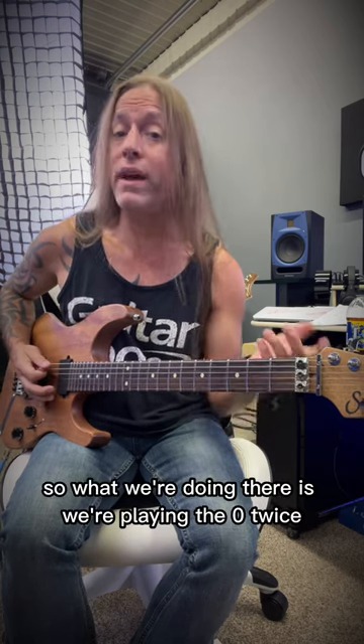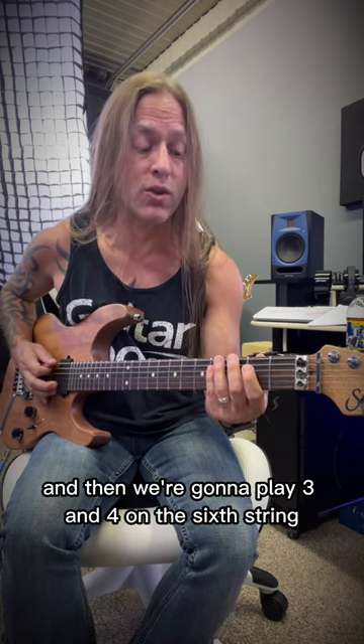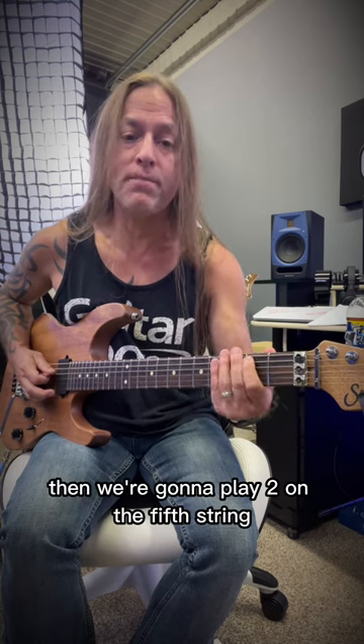So what we're doing there is we're playing the zero twice on the sixth string, and then we're going to play three and four on the sixth string. I'm using my second and third fingers here. Then we're going to play two on the fifth string, two on the fourth string.